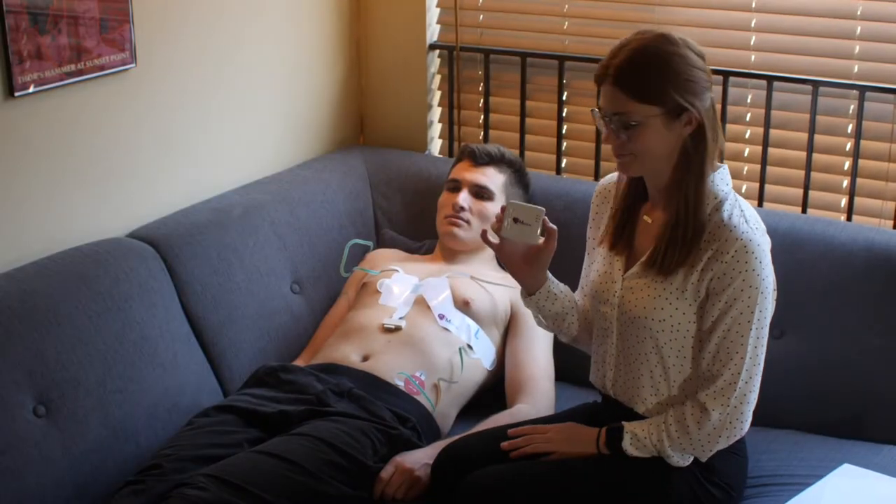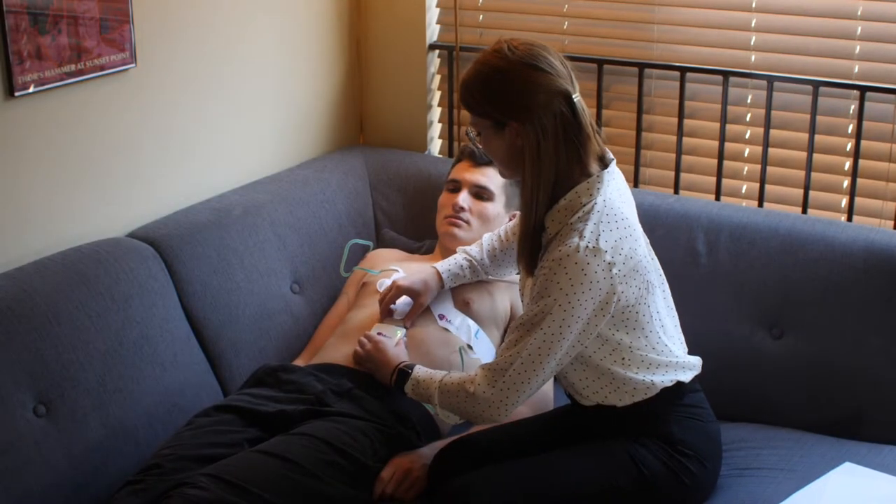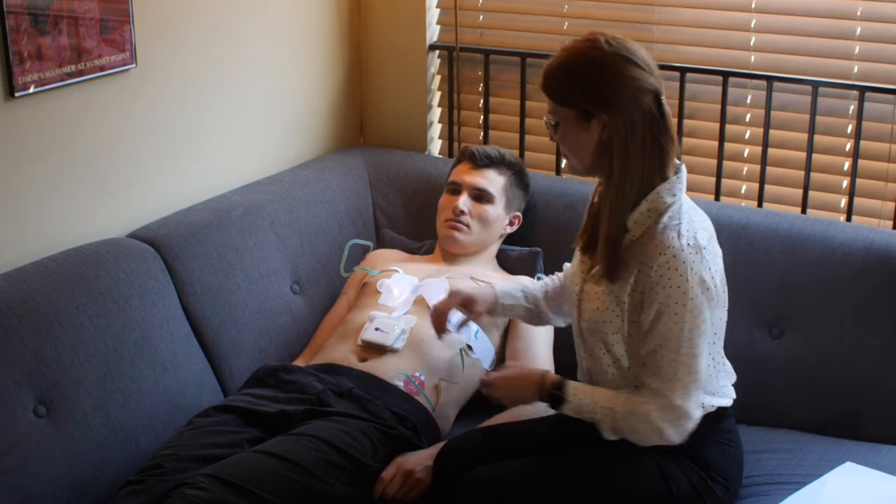Next, hold the power button on the recorder for 5 seconds until the lights come on. Connect the recorder to the strip by snapping it in. Place a piece of gauze or tissue between the device and the skin.